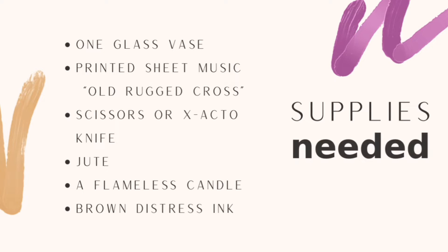The supplies needed for this project include one glass vase, printed sheet music of the Old Rugged Cross, scissors or an exacto knife, jute, a flameless candle, and brown distress ink.